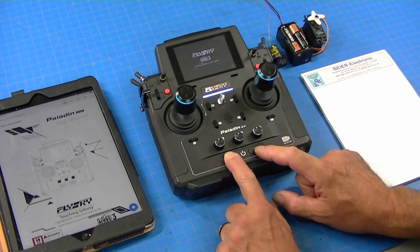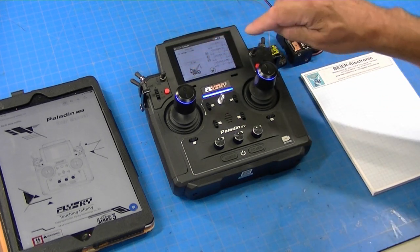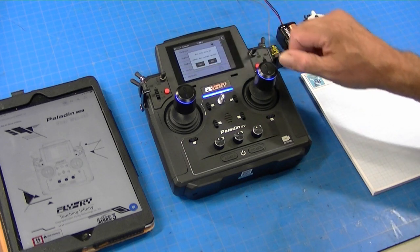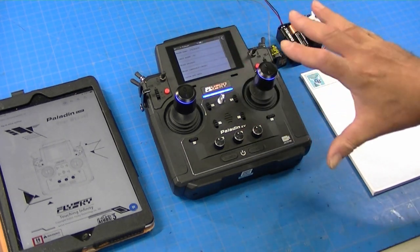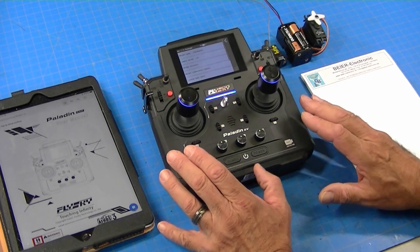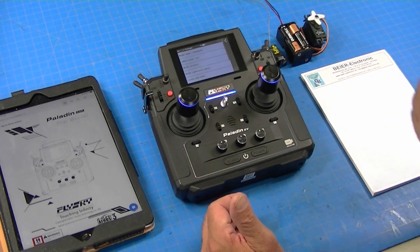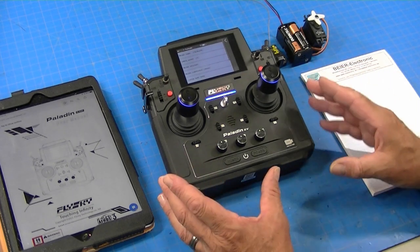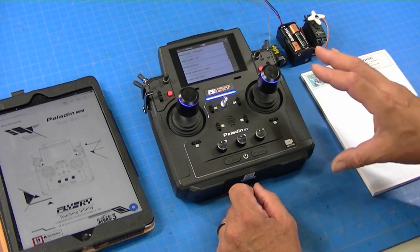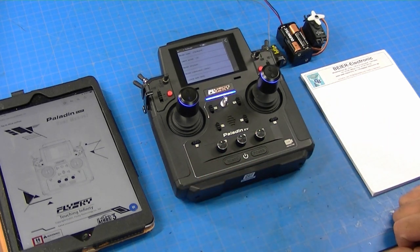To get started I'll turn the radio on and switch to a different model. To do that I push the model picture, hit switch model, and go to number four because I haven't used it before, then click yes. Now I have a fresh new model to get started with. This radio is pretty easy to program but you have to program everything, giving you tremendous power and flexibility, though it takes a little more programming than a standard radio.